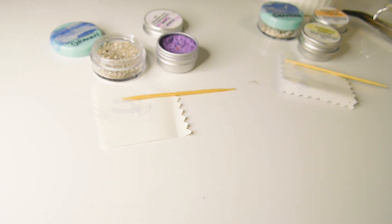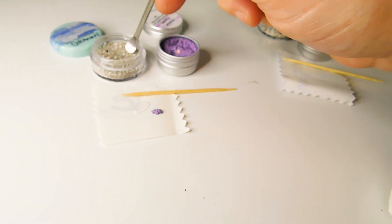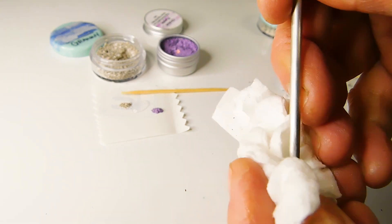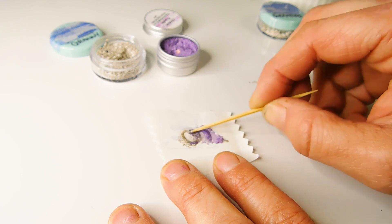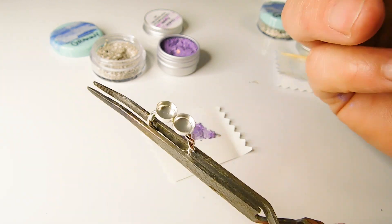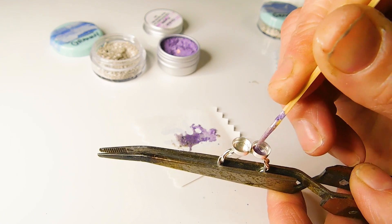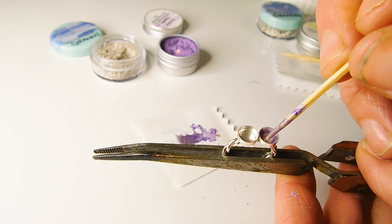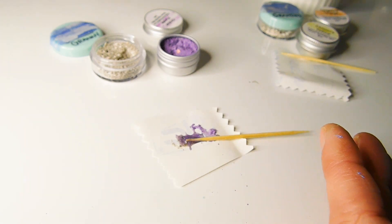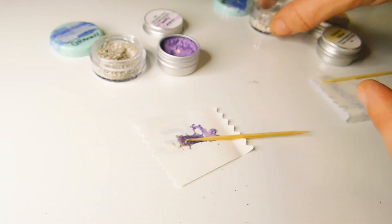Put a little drop on the label backing paper and some of the sparkle mix. Give the tiny spoon a clean in between dips with a biodegradable baby wipe. Mix it well and place a very thin layer into one of the bezel cups around the base and up the sides. Make sure it's not too thick in the corners or it won't cure. Pop it into your UV lamp for 60 seconds to cure and prepare the other ashes.